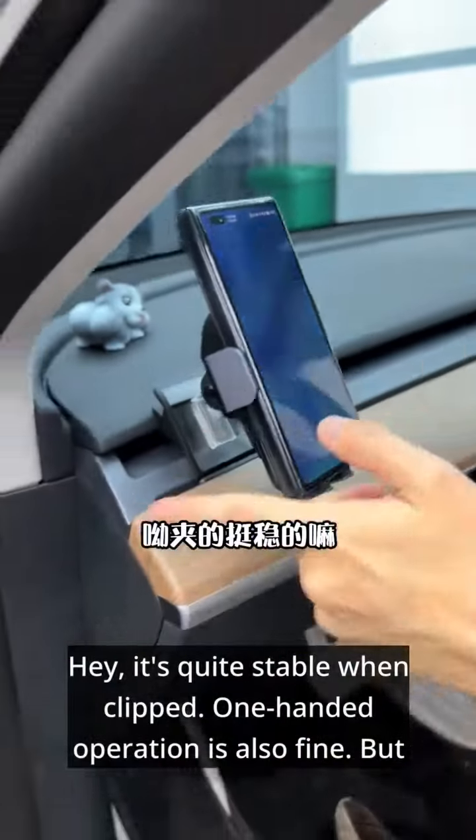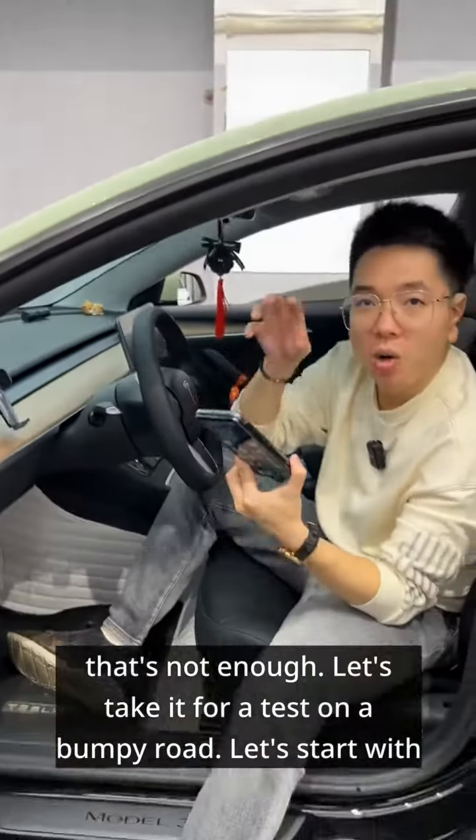Is the foldable screen thick enough, even with a case? It's quite stable when clipped. One-handed operation is also fine, but that's not enough.